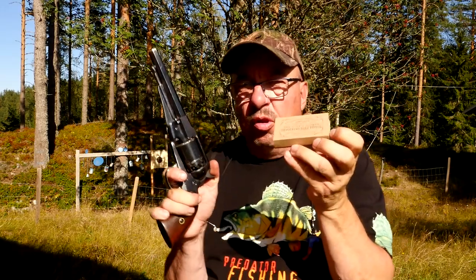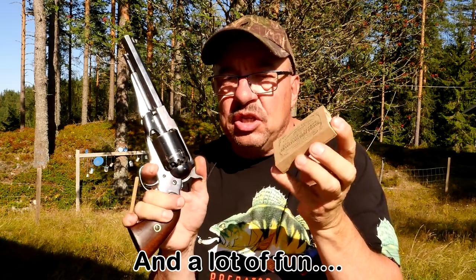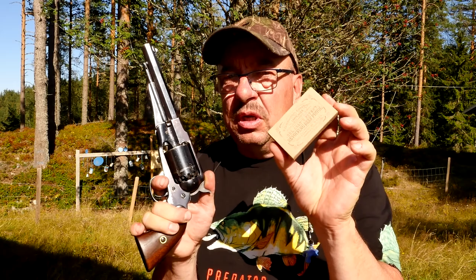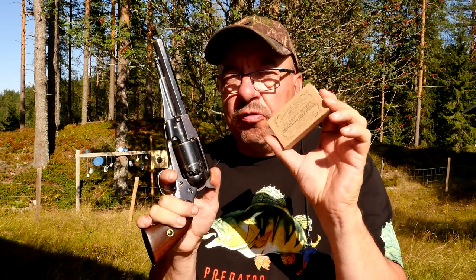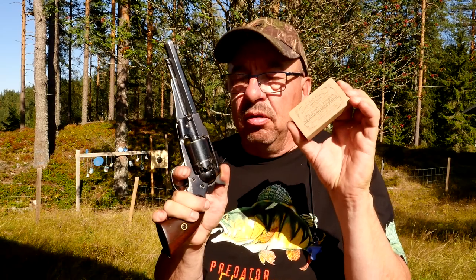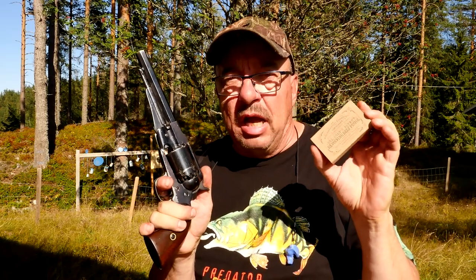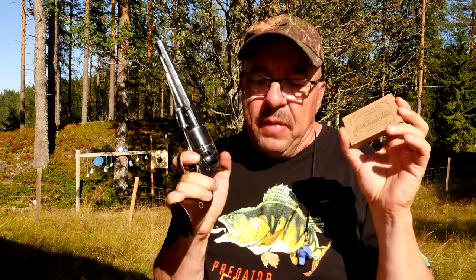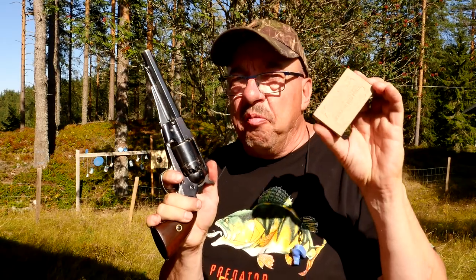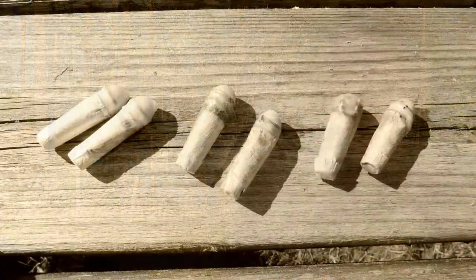Shooting the combustible paper cartridges in my replica 1858 Remington Navy — it's very convenient, but I have to experiment more to find the right recipe for envelopes. I think cigarette paper is the way to go. I've tried coffee filter now, not nitrated. So if anyone has any comments on how to nitrate paper, please follow up in the comments below — I'll be happy to answer and happy to be advised. That's it for now. Thank you all for watching, and see you all in the next video. There will probably be more paper cartridges — combustible paper envelope cartridges. Thank you.